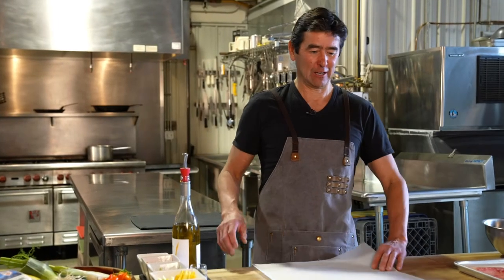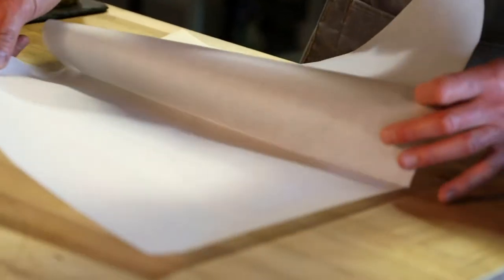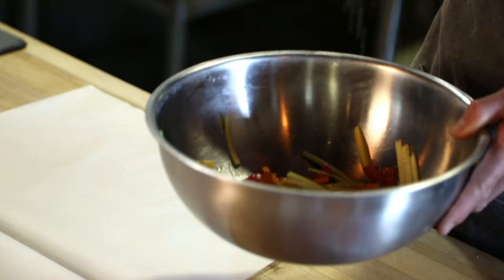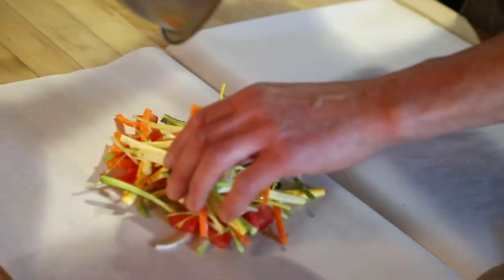So we have got a nice large piece of parchment here — that is our vessel. What we have here are all your leeks, tomatoes, carrots, zucchini, and squash. Add a little splash of olive oil, a pinch of salt and pepper. And that's your base for the fish.